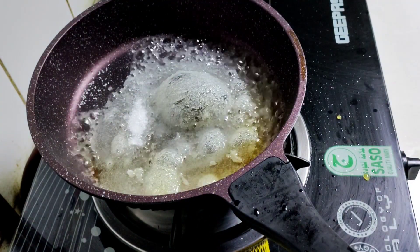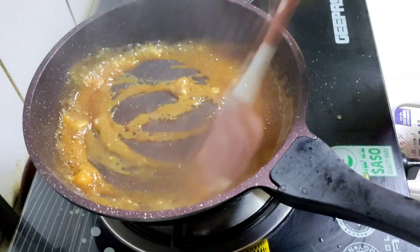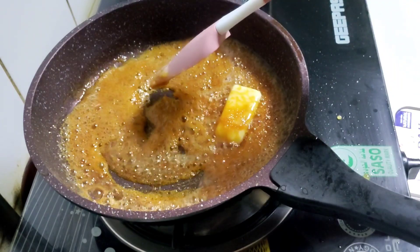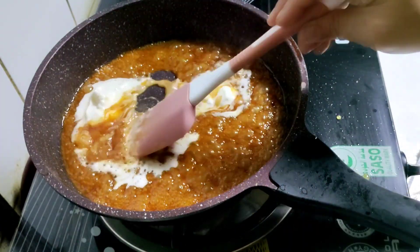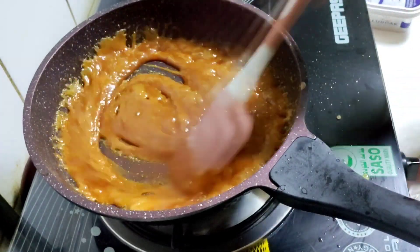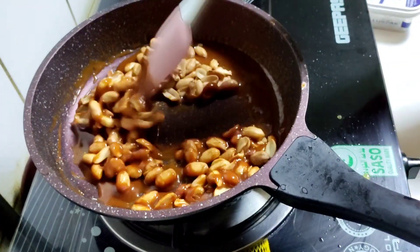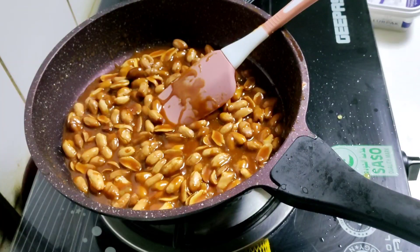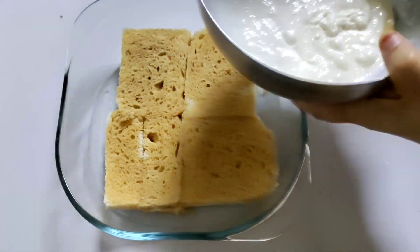Add 3 tablespoons of butter and mix it in a bit. Add 2 tablespoons of butter and mix it in more. Add 1 teaspoon of butter and mix it for about 10 minutes. Mix it in a little bit.